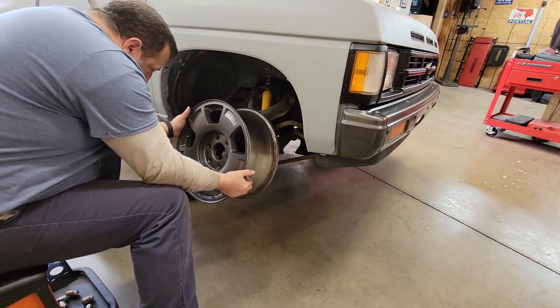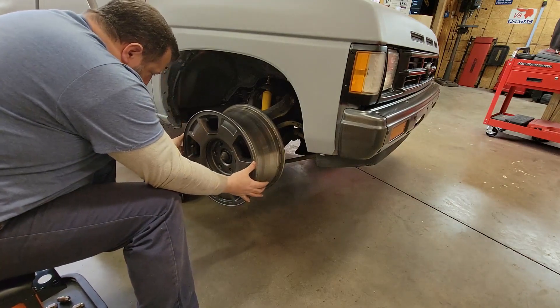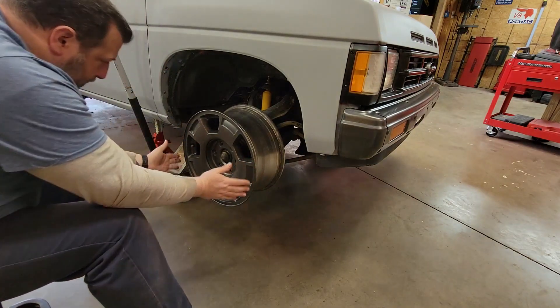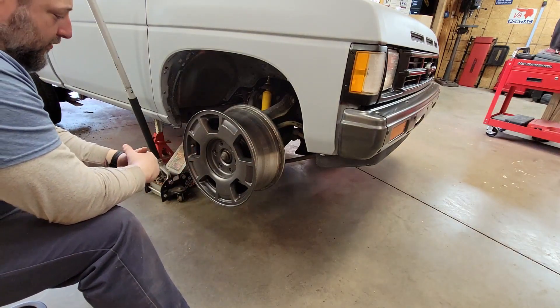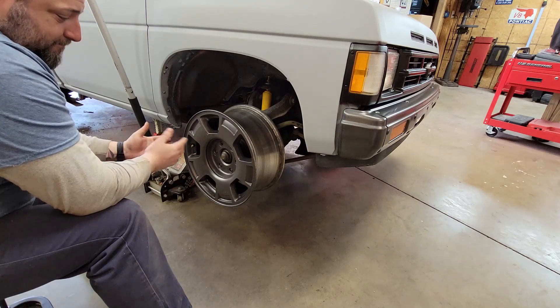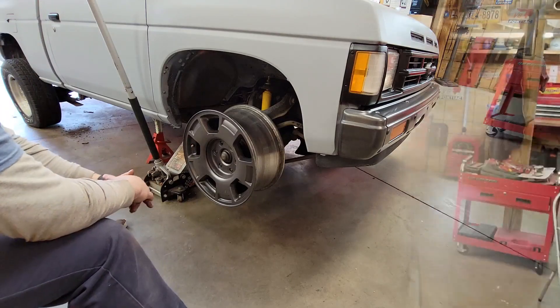Six lug bolt pattern should go right up. Well, we're half right. The bolts all line up, no problem. Center bore is off. Never really thought about that. Thought about finding better Nissan wheels — they're few and far between. Whenever I do find something decent, it's nowhere near me. So what are we going to do?